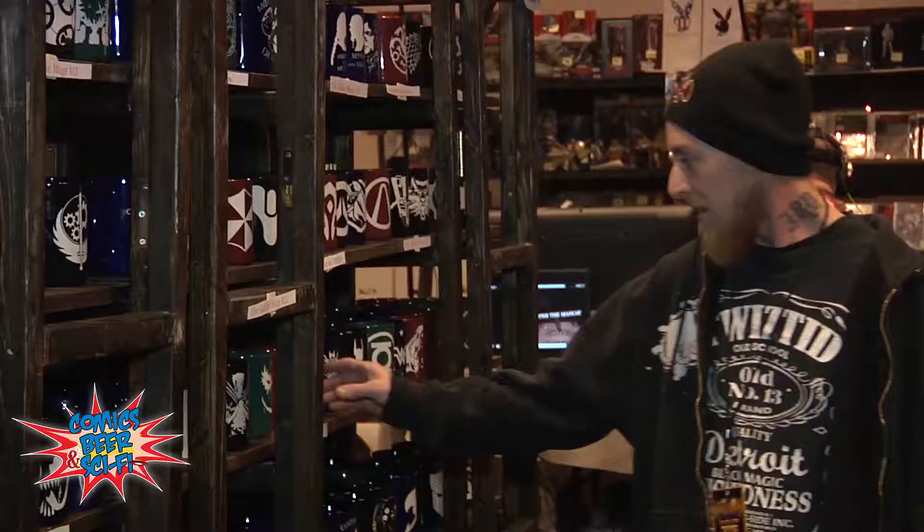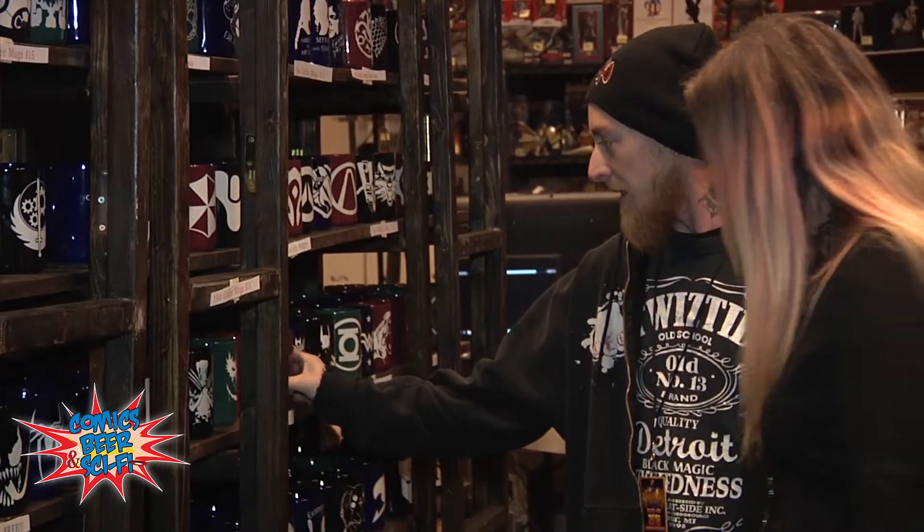People think this is a sticker, and then they come up and they touch it and they can tell it's completely engraved. I can do it on anything. Heck, I can make gravestones.